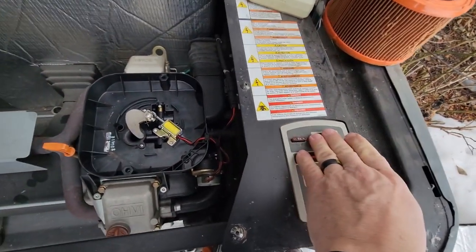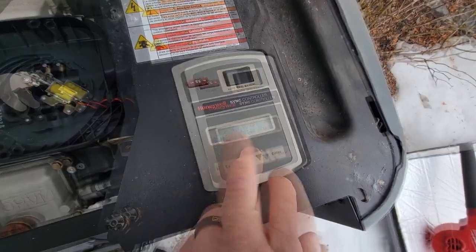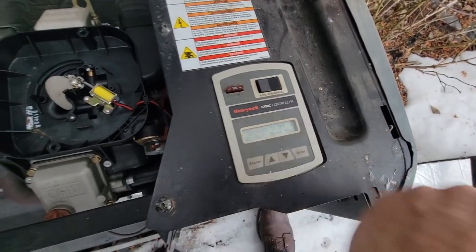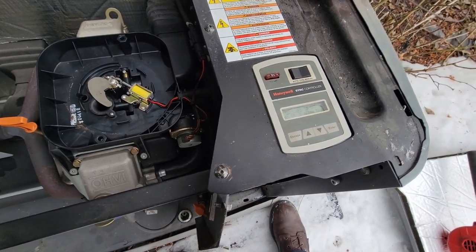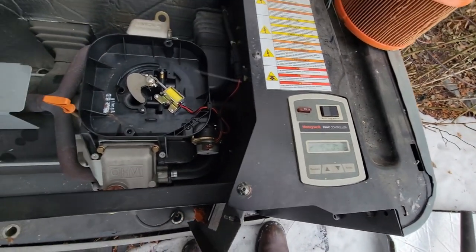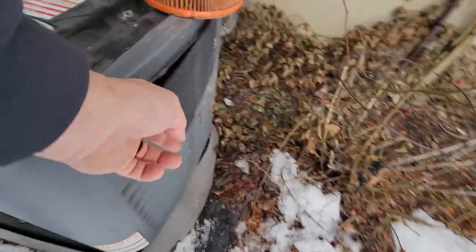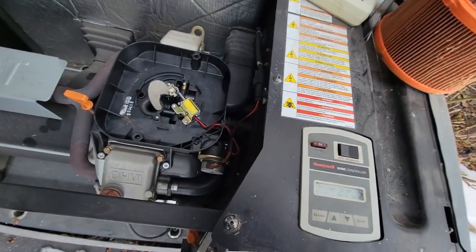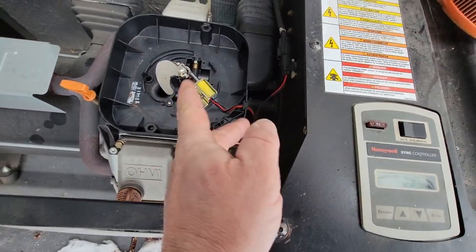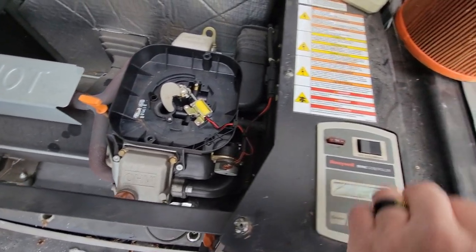Let's go ahead and see what this thing does in manual mode. We checked and verified that we have utility voltage in here, corrected the clock, changed her exercise time to the evening when she's home to actually notice it's running. This does have lights out here on the side, so I'm going to have to let her know about those. We should see the servo go back and forth, the choke open and close, and hopefully it starts.